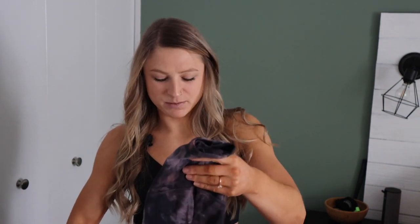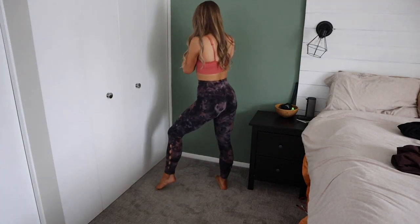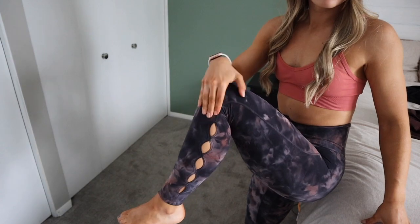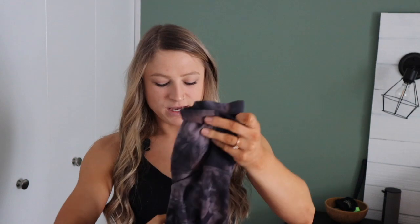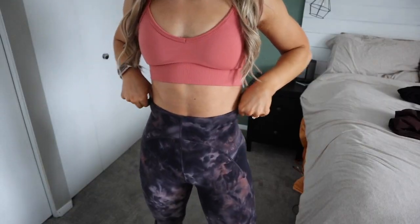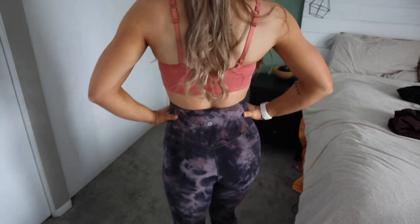I am going to talk about Lululemon because I do get questions. Specifically, we have quite a lot of tie-dye items. These are the Unlimit High Rise Keyhole — they do have little keyholes. They sit up a little bit higher than a normal Align. They are the Align material so they're very soft. I don't wear them for really high-intensity workouts because I don't want them to pill — they are beautiful and soft and I don't want to ruin them. They have a very cool, different front seam that is actually pretty flattering, and the color is really pretty. This specific color is not available anymore, but they do keep these Unlimit High Rise in the We Made Too Much section a lot, so keep an eye on that.